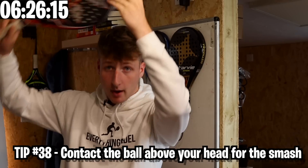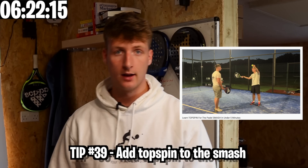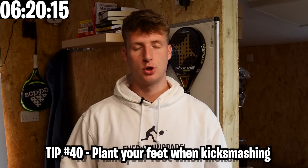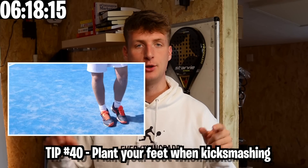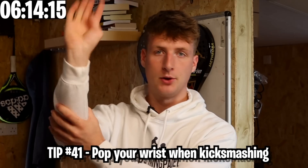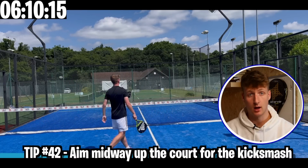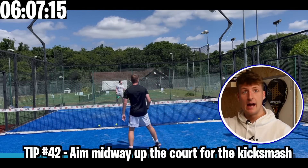Some kick smash tips now. Contact the ball above your head and add topspin. Make sure your feet are planted and you have early preparation — turn side-on and then play the shot. Pop your wrist and make sure you hit the ball so it bounces about midway at the court, giving it enough momentum to hit the top of the glass and ping out.